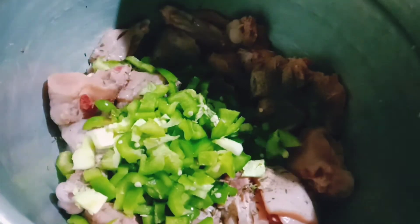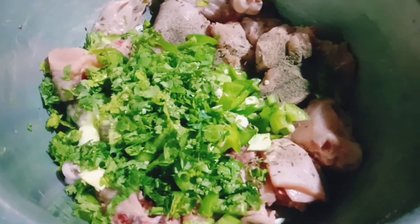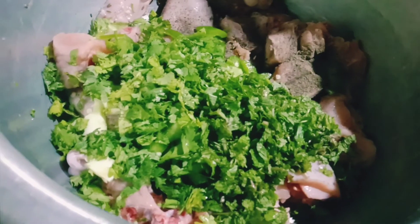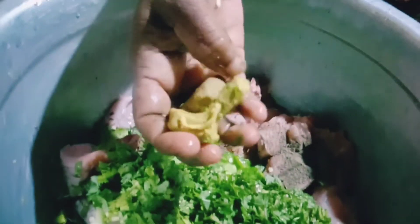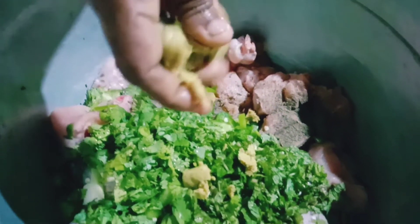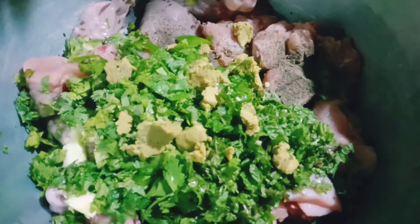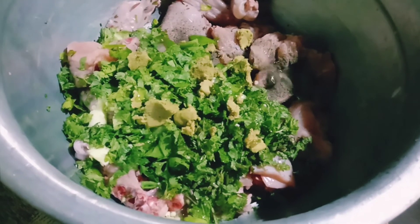Add the egg. This is the baggy masala, the egg is done. Add the egg.